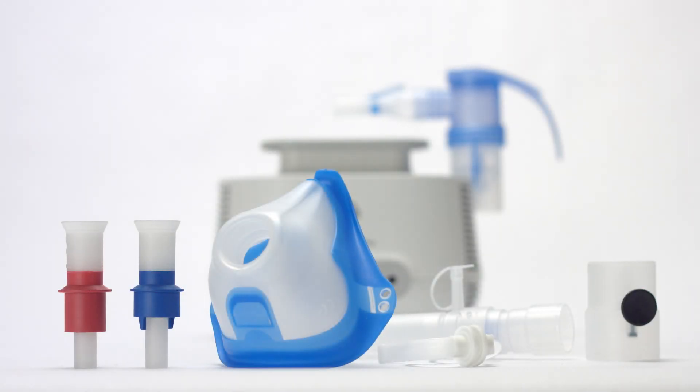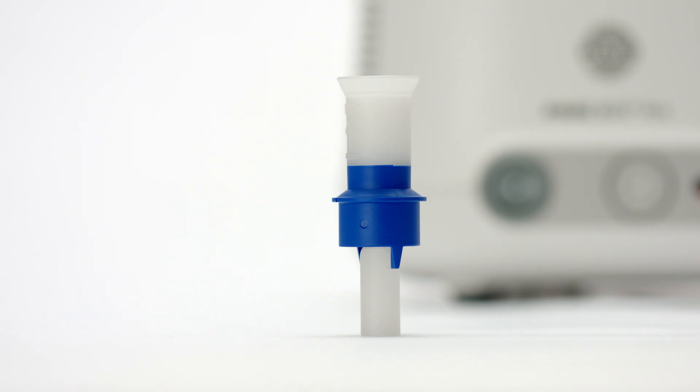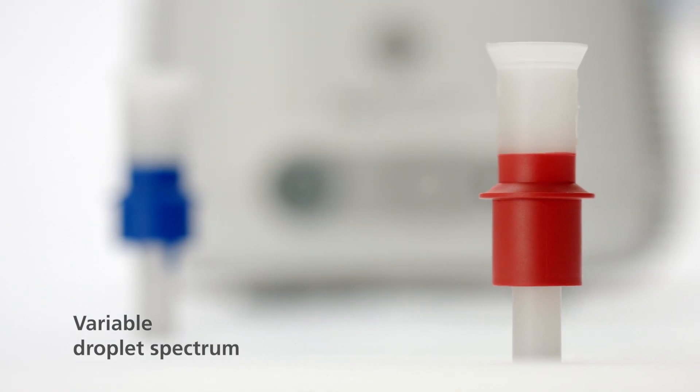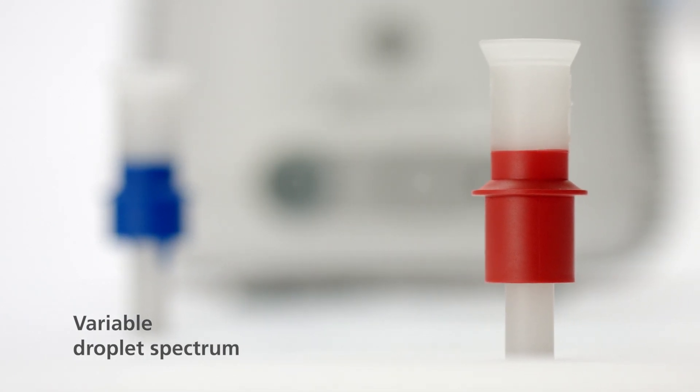Pariboy Pro comes with a range of special features. The blue nozzle insert produces fine aerosol droplets to reach the central regions of the lungs. The red nozzle insert delivers finer droplets, which are needed when airways become severely restricted and which allow the inhaled medication to reach the smallest pulmonary alveoli.